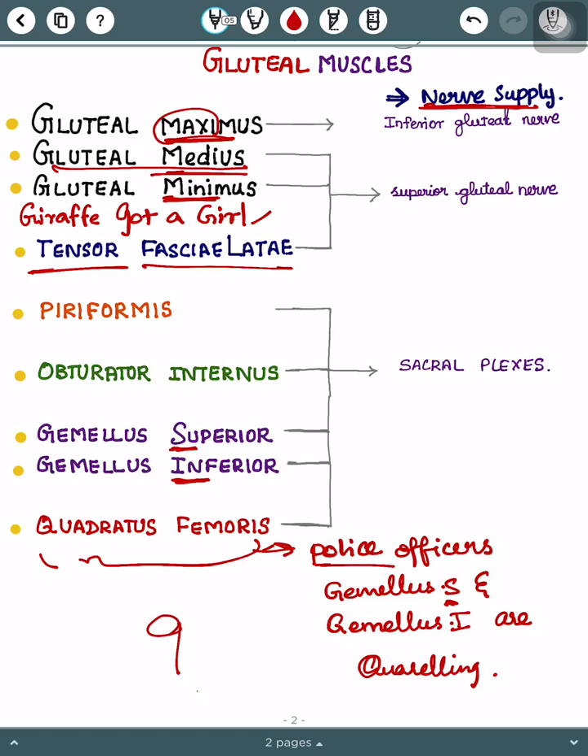Now for nerve supply: for gluteus maximus alone, we have the inferior gluteal nerve. Then for gluteus medius, gluteus minimus, and tensor fasciae latae, we have the superior gluteal nerve. Finally, for the last five muscles, the nerve supply is from the sacral plexus. That's it — thanks for watching, and I'll be back with a new lesson soon. Take care!